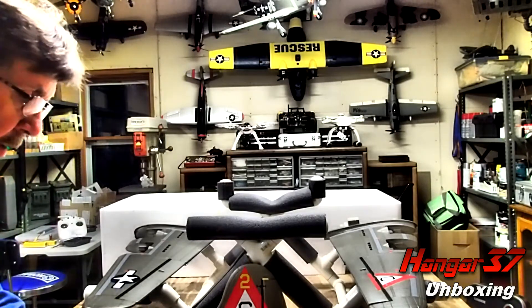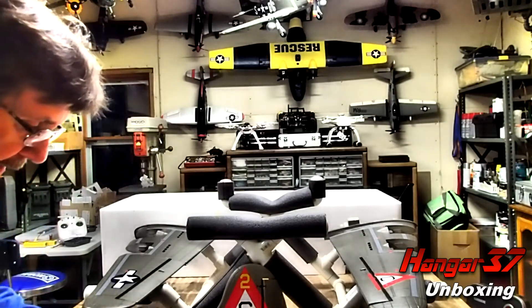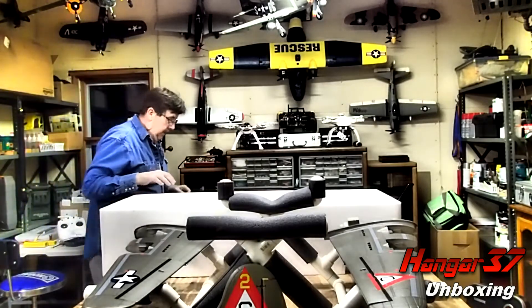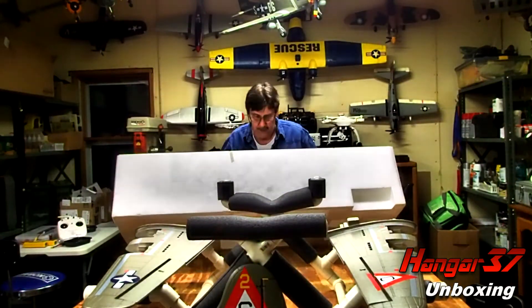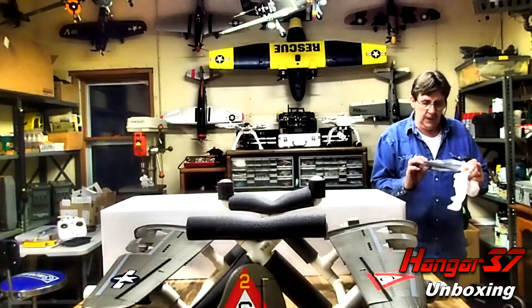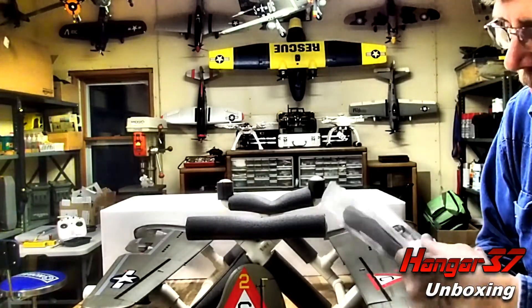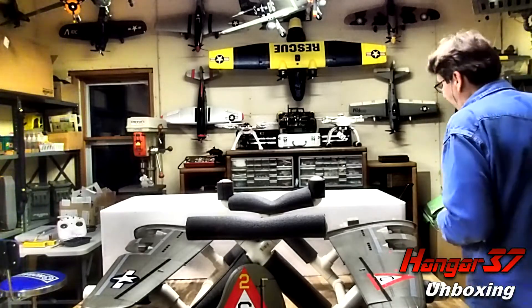All right, I believe this is going to be the order on the wings. Let's lay that out. We've got some plastic pieces — not quite sure what those are for, probably for the underside. Looks like there's adhesive on the back. I'll figure that out in the assembly video, which I'll do shortly.